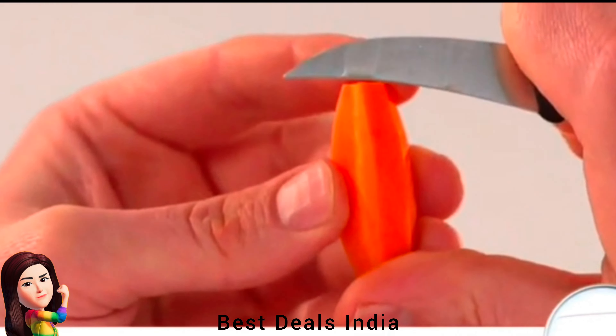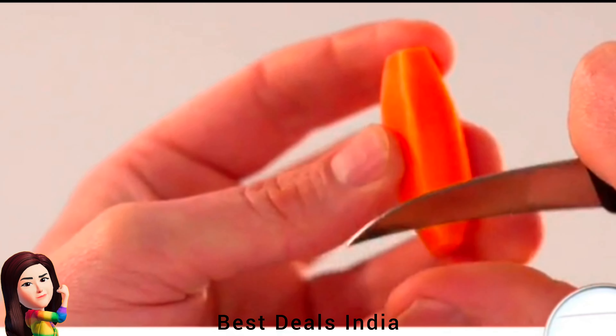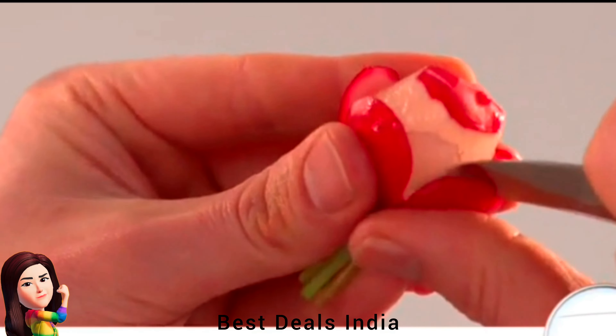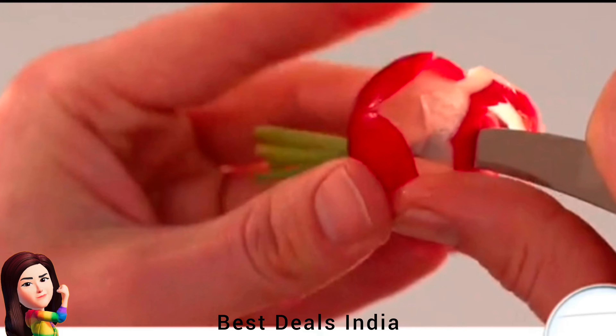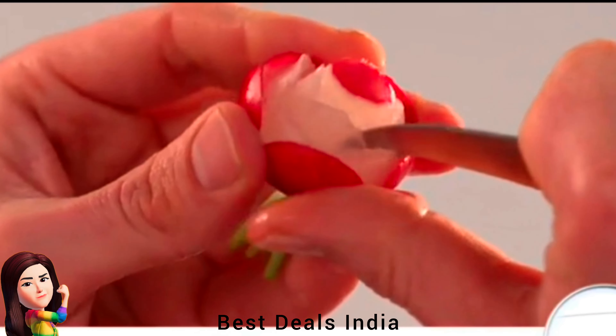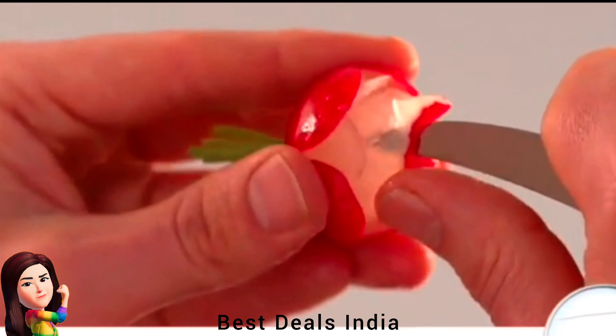14. Carving Knife — high carbon stainless steel ultra-sharp blades designed for long-term durability, ideal for decorating all kinds of vegetables. Ergonomic, slip-resistant handles, comfortable for long use. Product link is given in the fourteenth link.